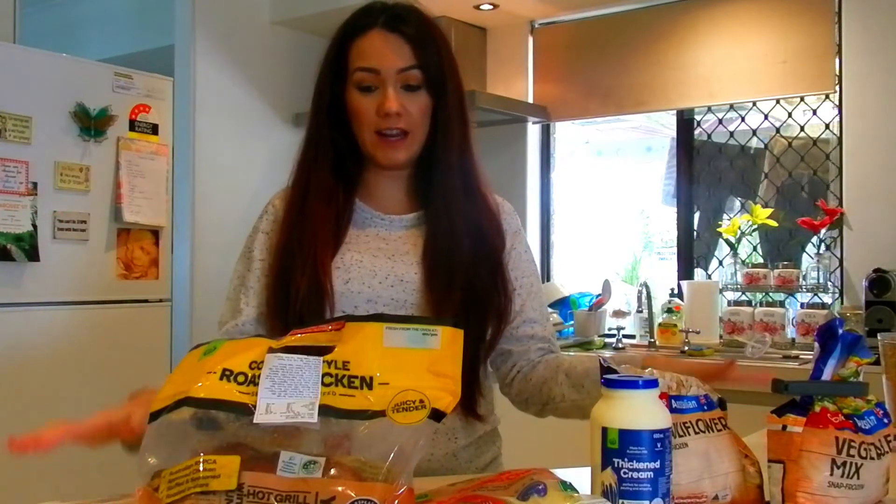This is super super simple, it doesn't take long at all, and I am not the best cook and I find this super easy and it's so yummy. It's not particularly healthy because of the cheese and the cream in it, but for this type of weather — winter and rainy days — it's so comforting and warm and just so delicious. So let's go ahead and get started.